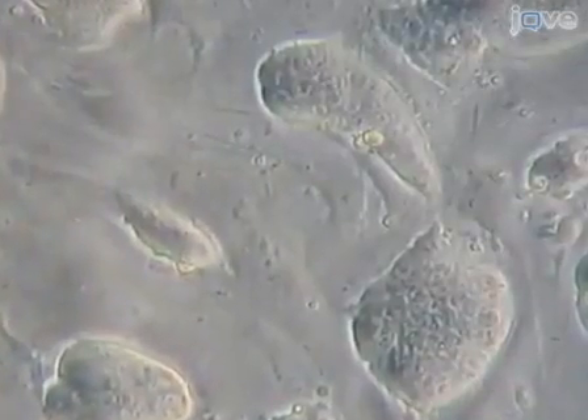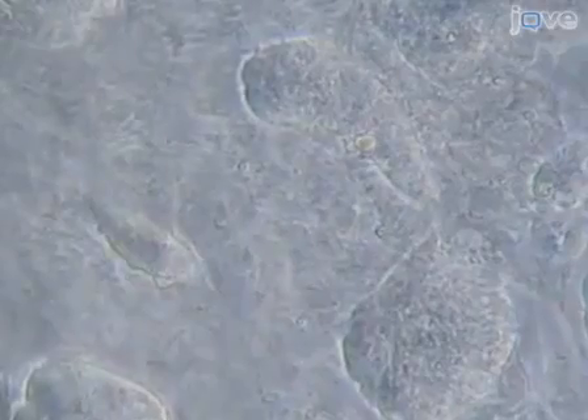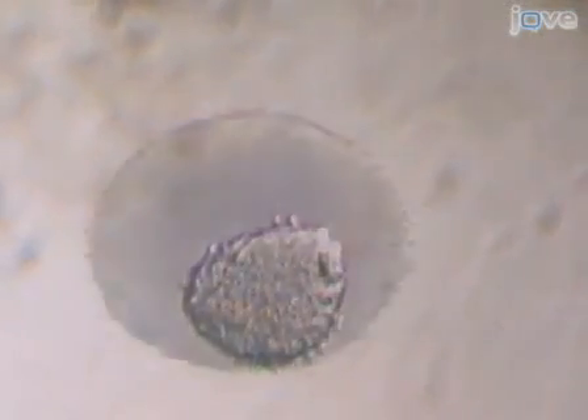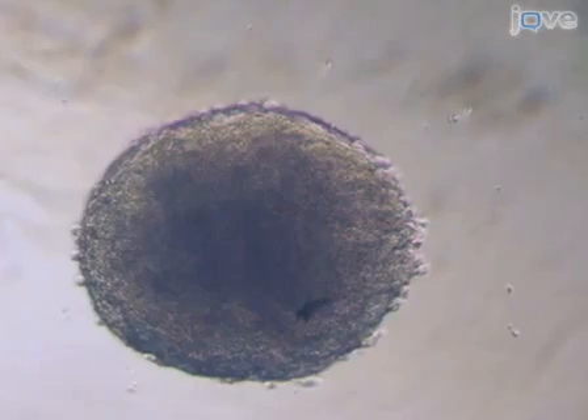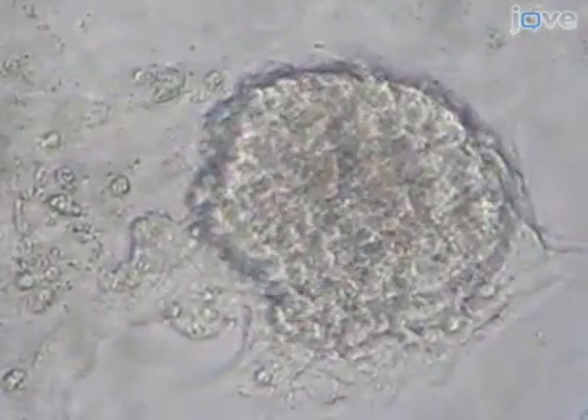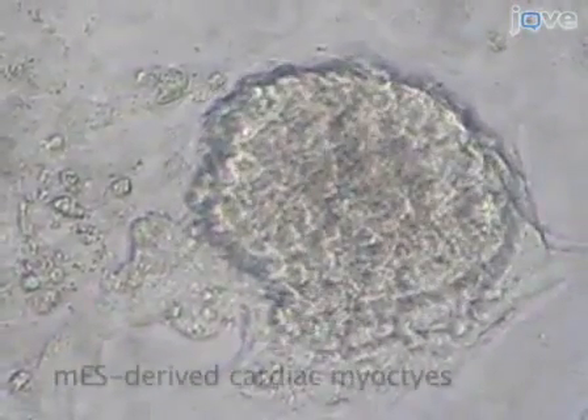Stem cells have the remarkable potential to develop into many different cell types in the body, serving as a sort of repair system. They can theoretically divide without limit to replenish other cells. When a stem cell divides, each new cell has the potential to either remain a stem cell or become another type of cell with a more specialized function.